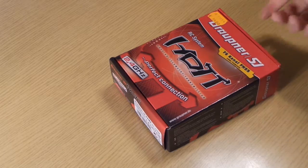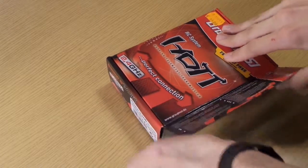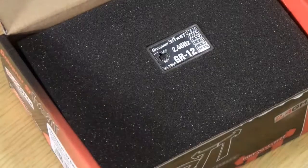I have here a Graupner hot receiver, a six channel receiver, and it's quite small in this big box.